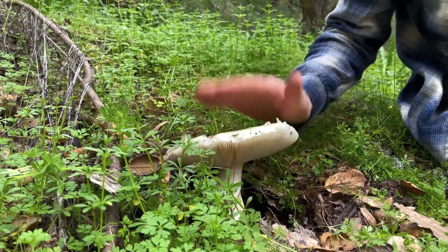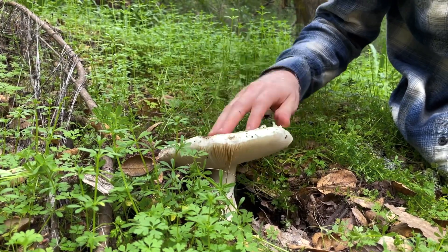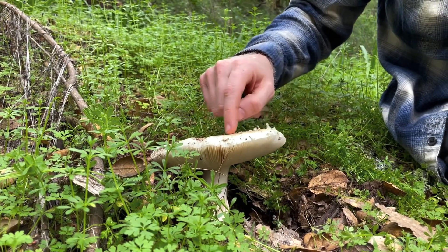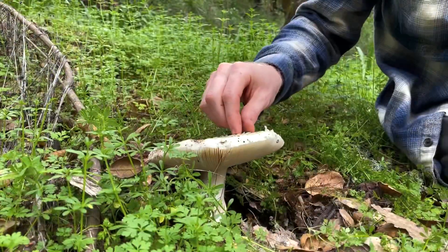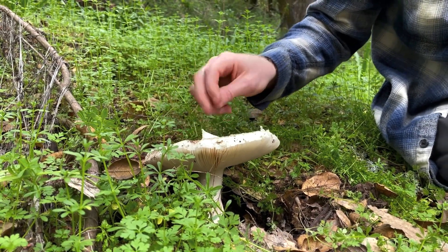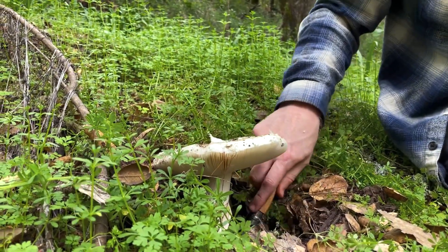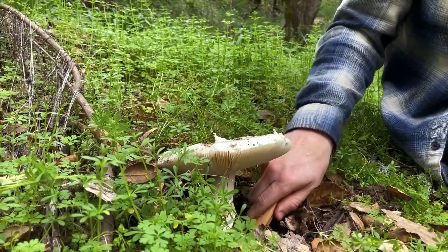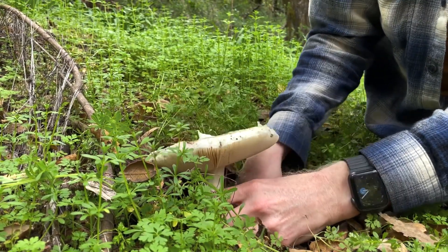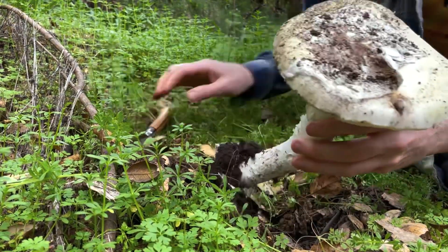We're out here in Napa looking at oak habitat and we thought we found a gigantic Amanita ocreata — the destroying angel — but when we cleaned the dirt off the top we saw this beautiful yellow color and this thick cottony veil on top, and that told us this is Amanita vernicosa, the springtime kokora, which is really cool because this is an edible mushroom. It's mycorrhizal, grown here with the oaks. I'm going to dig it up by the base so you can see how impressive this mushroom truly is. It's very, very large — very cool.